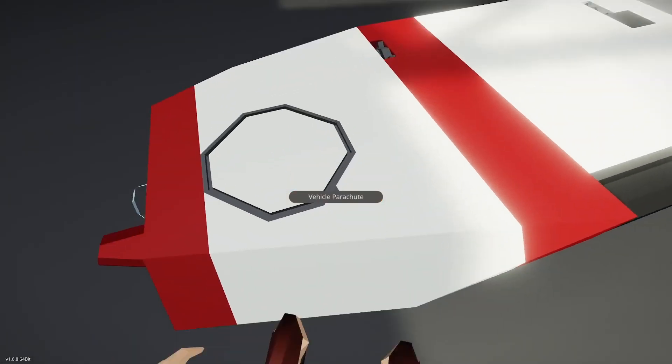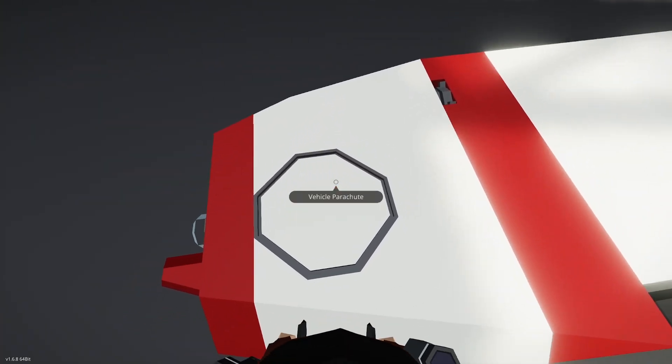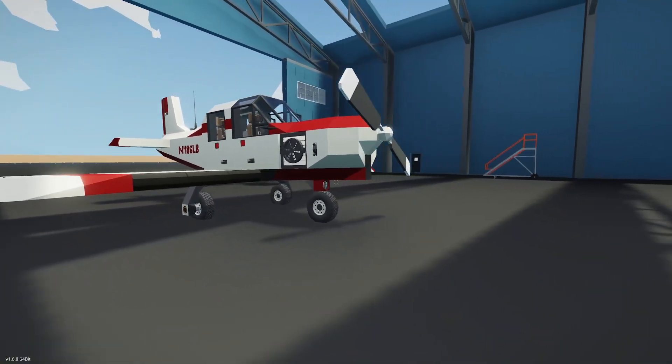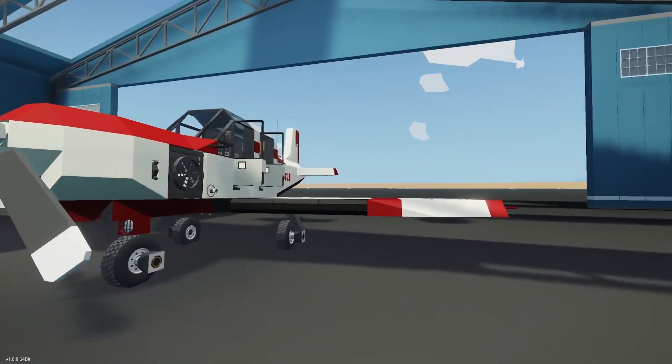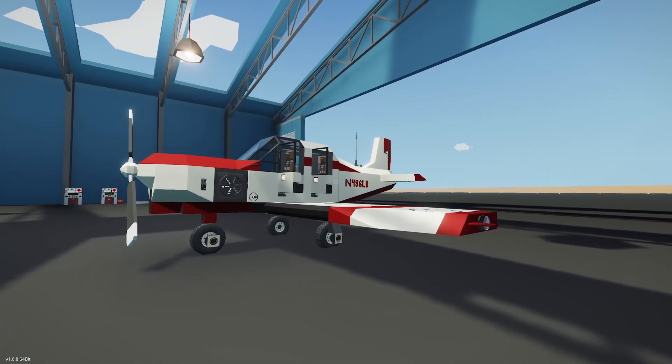Really great paint job. And there's the vehicle parachute — I have emergency parachutes on there. Really cool plane, I like it a lot. Thank you for posting this — I enjoyed it.